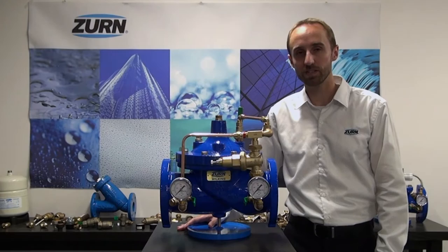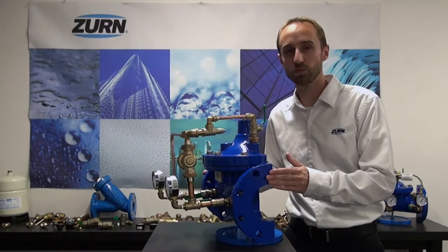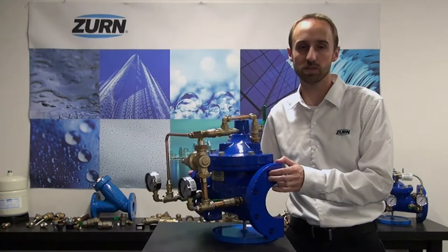Our automatic control valves are available in sizes inch and a quarter all the way up through size 16 inch. Body types include globe, angle, and reduced port, and end connections include flanged 150 class, flanged 300 class, grooved, and threaded connections on some of the smaller sizes.